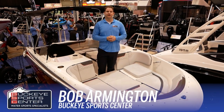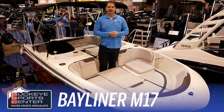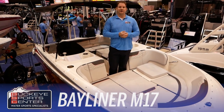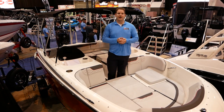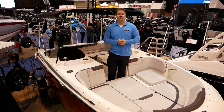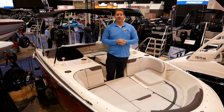Hi everybody, this is Bob from Buckeye Sports Center. Today I'm excited to bring you the Bayliner M17. Bayliner came out a couple of years ago with the M15, which really took the industry by storm because a lot of times when the industry comes out with a new model, it's usually pretty expensive. To come out with a new model that's really more value-oriented for the first time boater is really awesome. The only problem with the M15 is a lot of people wanted it just a little bit bigger, so that's where the M17 comes into play.